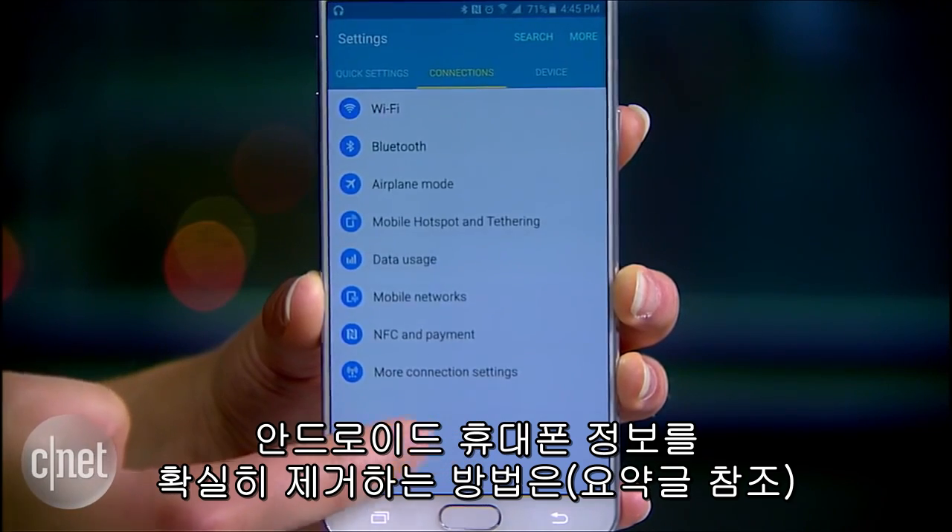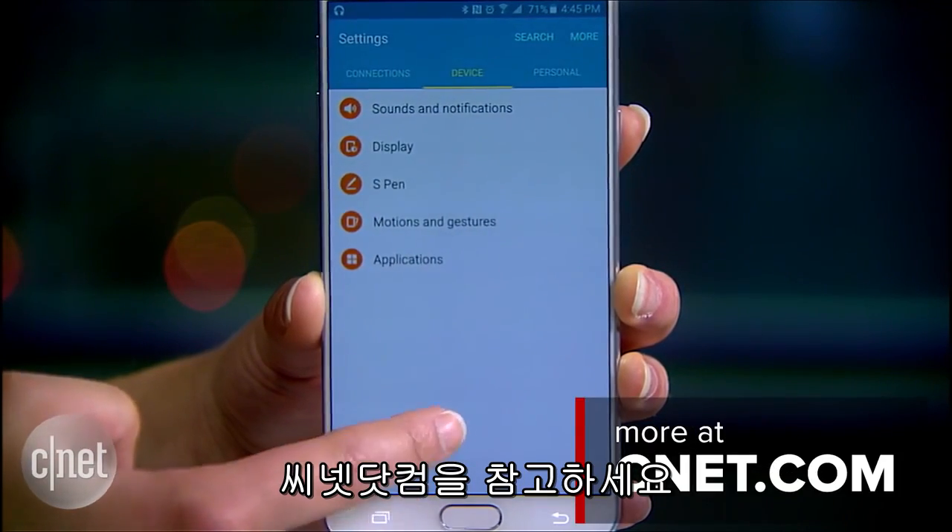For a full guide to securely wiping an Android phone, visit cnet.com. In San Francisco, I'm Lexi Civetes, cnet.com for CBS News.